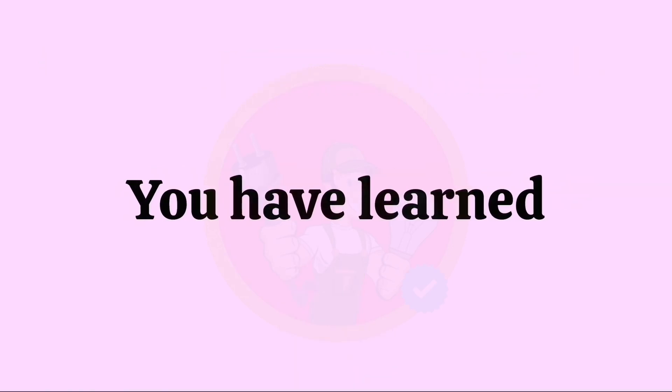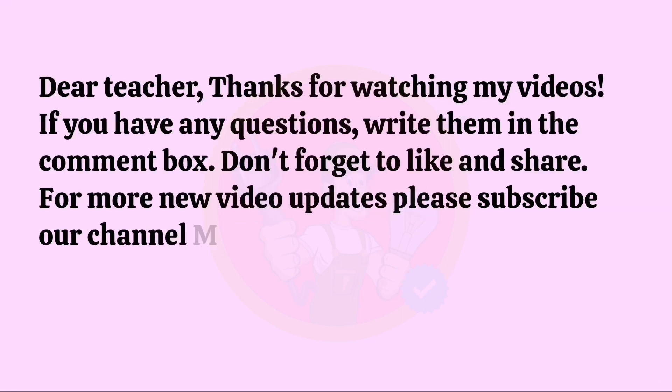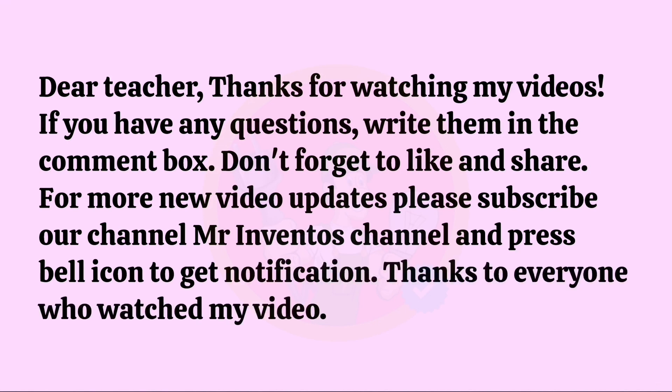And that's it — you have learned all the conversions. Thanks for watching my videos. If you have any questions, write them in the comment box. Don't forget to like and share. For more new video updates, please subscribe to our channel, Mr. Invento's channel, and press the bell icon to get notifications.